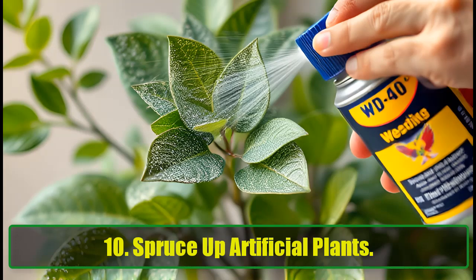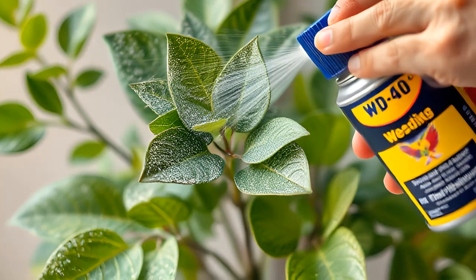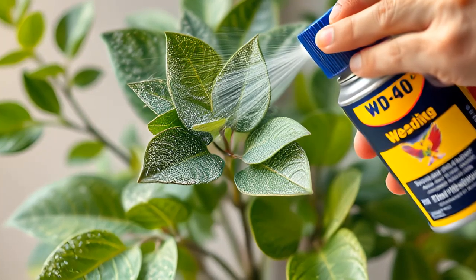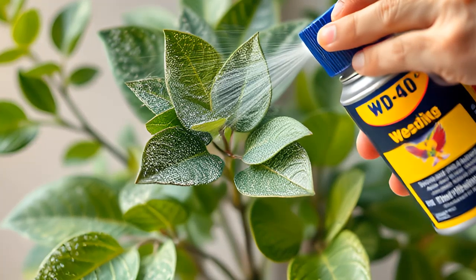10. Spruce Up Artificial Plants. Artificial plants can get dusty and lose their shine over time. A light mist of WD-40 followed by a gentle buff with a clean cloth can revive their appearance, making them look fresh and new again.